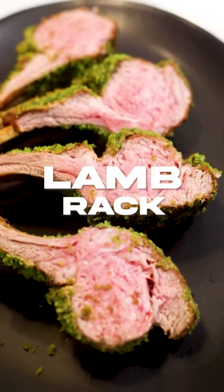Rack of lamb, my personal favorite, and I'm going to show you how to make it with a nice Dijon herb crust. Let's get to the point.